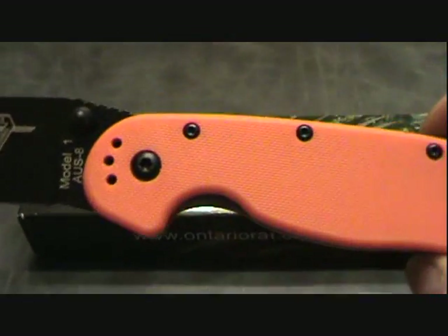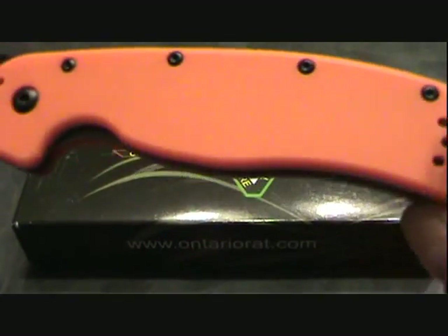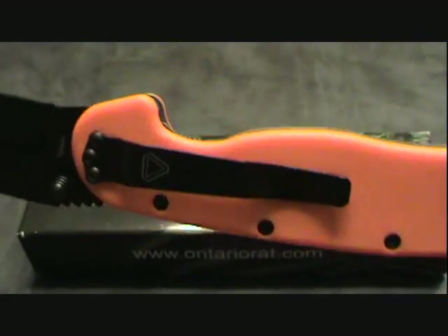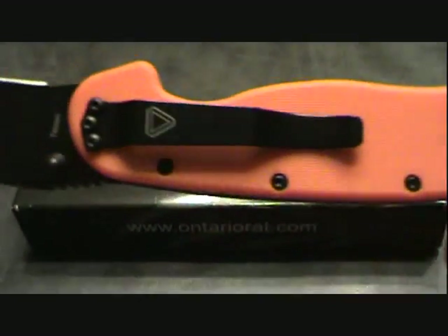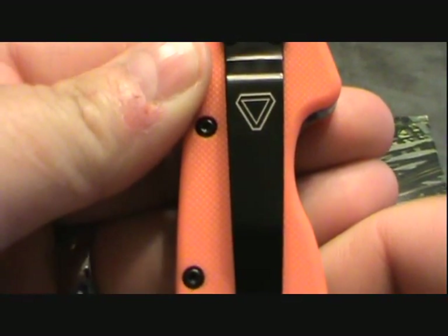The first thing, and this is important to a lot of knife guys, is the pocket clip position. This is tip up, tip down, right or left handed — big plus for a lot of you knife guys.